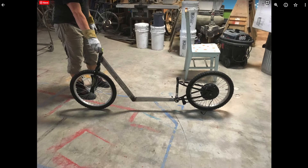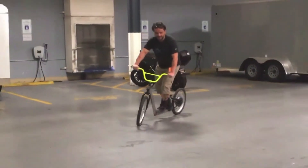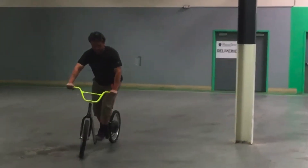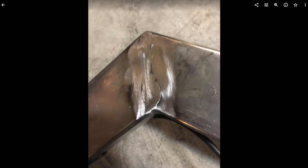After everything was welded together, we cut the kickstand so that it would work at this lower height. Here's my dad riding it around the parking garage of the shop. Even without the rear support member, which would end up being the seat back, it was still very strong. Here's the rear support member — we just cut it out of some scrap 1x1 tubing.